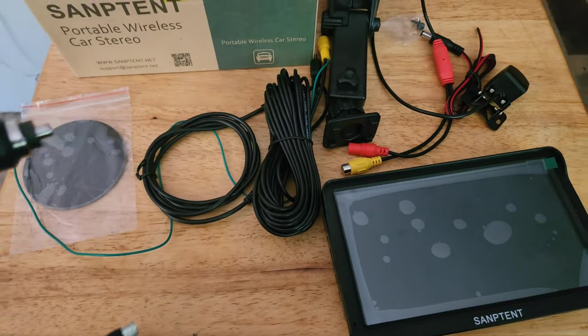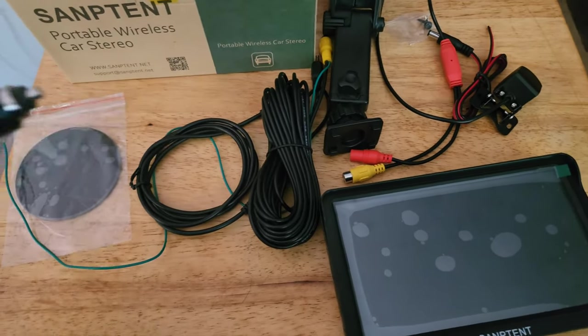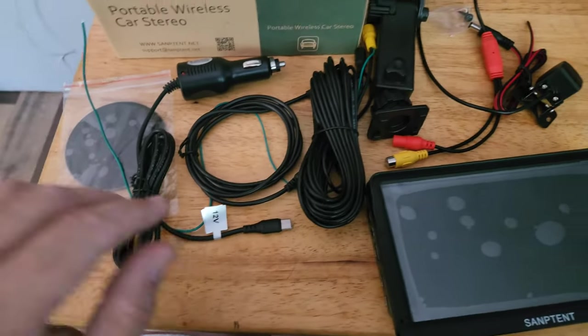You want to plug this into the cigarette lighter of your car, but if it stays on after you shut the car off, you'll want to unplug it or plug it into something you can switch on and off — get a switch from AutoZone, they're cheap — otherwise you'll kill your battery.